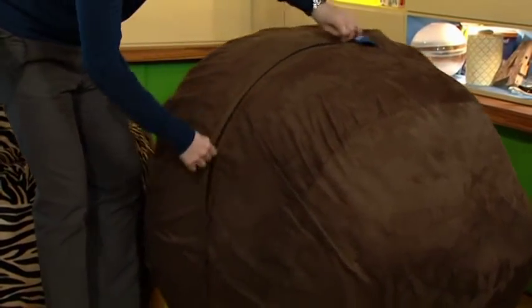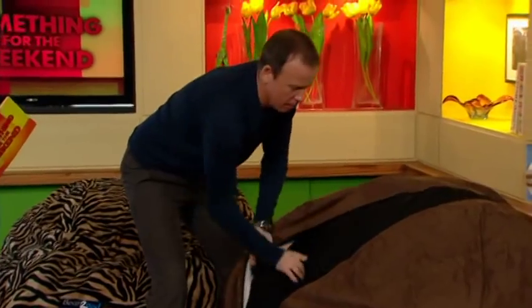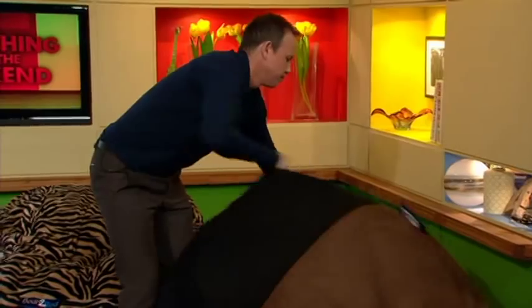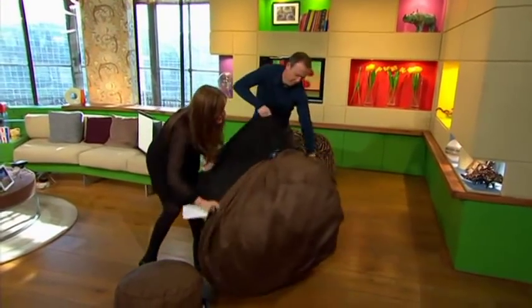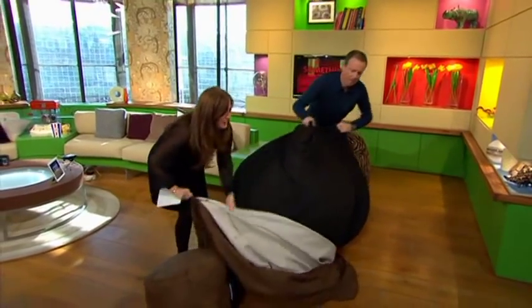You unzip it and pull out the mattress, which is made of a high-end foam — a bit like memory foam. It's really comfortable and molds to your body. Once you've got it out, you have to fluff it up by flipping it two or three times to get all the foam fluffed up.